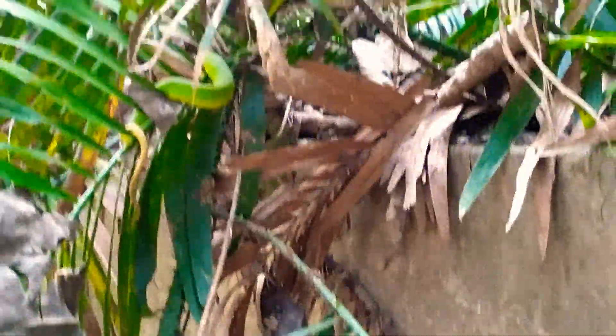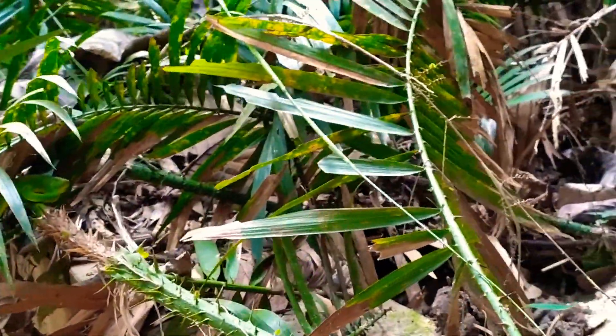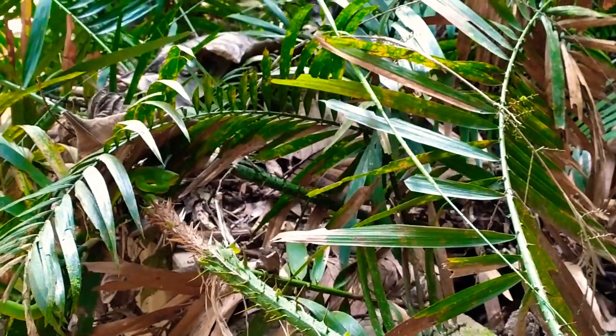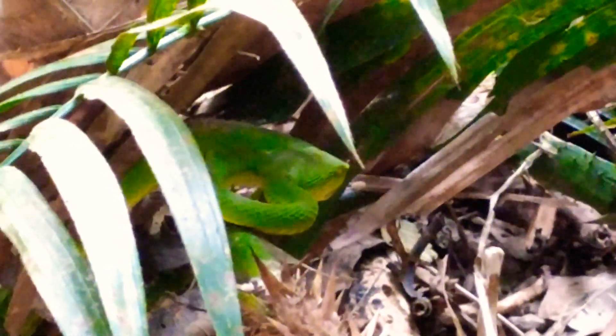Can we see the head? Is that the head? Yes, that's the head of the green pit viper.